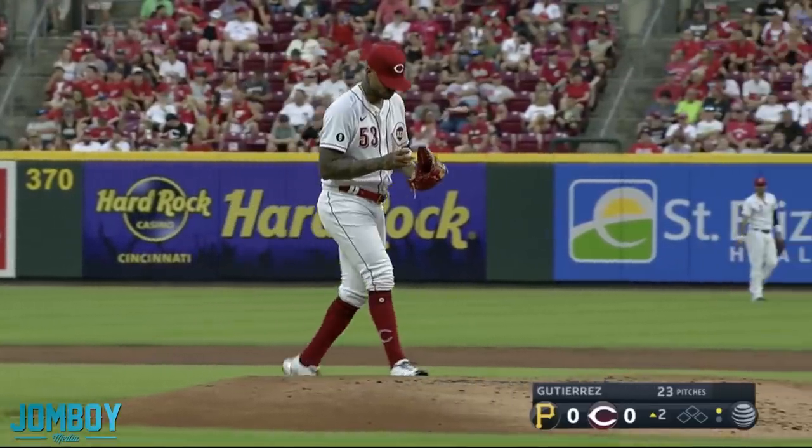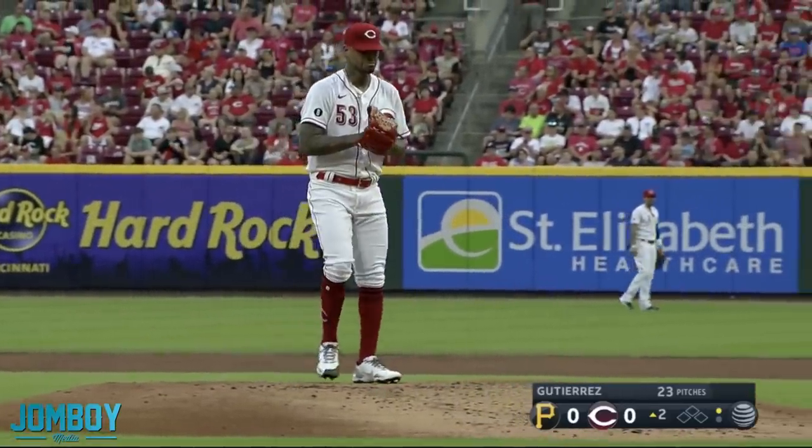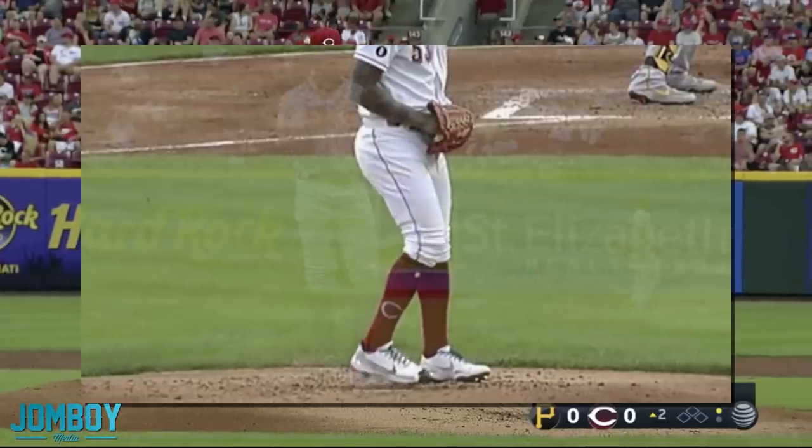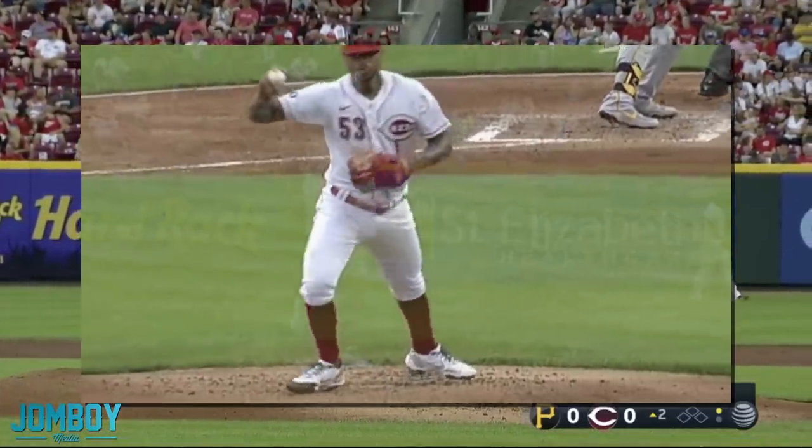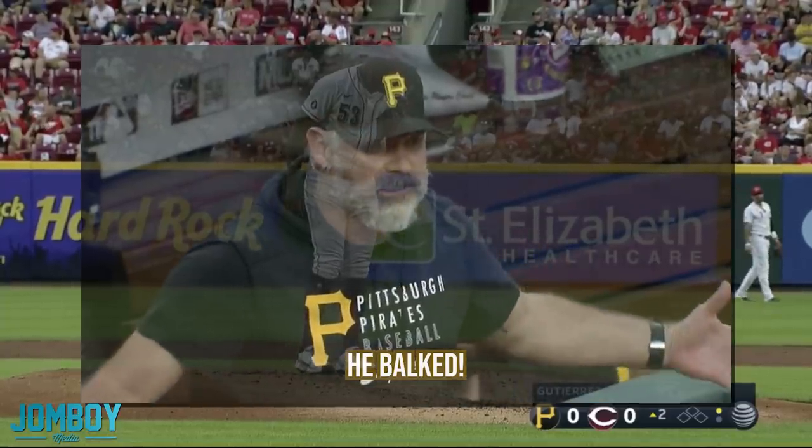We've got another balk breakdown. Did he balk? Did he not balk? What's a balk? What are all these rules? But this time it's not the umpire that called it a balk — it's the manager that wants the umpire to call it a balk.